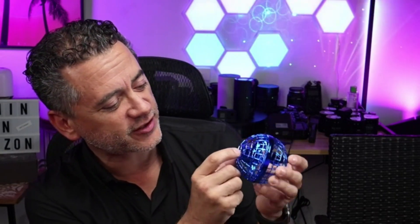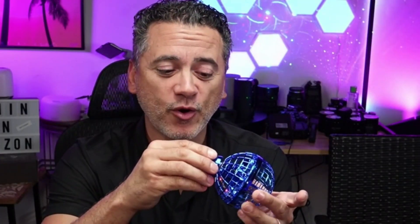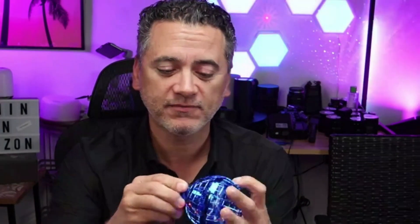Let's try it. The on and off button is right at the center here, so let's turn it on. You know it's on when you see the LEDs light up. They say for maximum control you need to add the cap to the top of the orb — let's do that right now. And we're set.